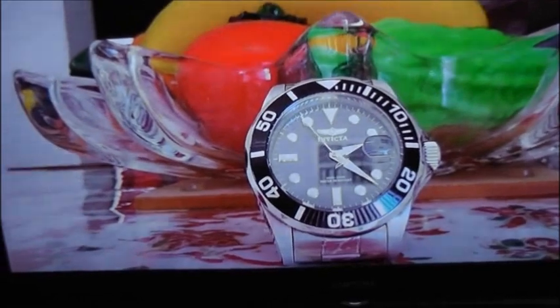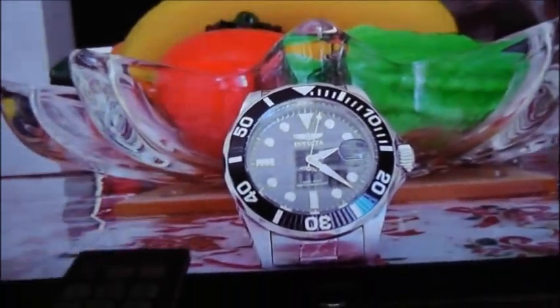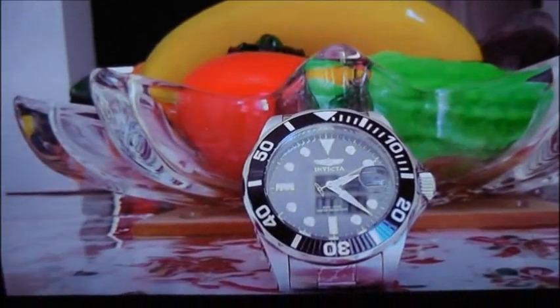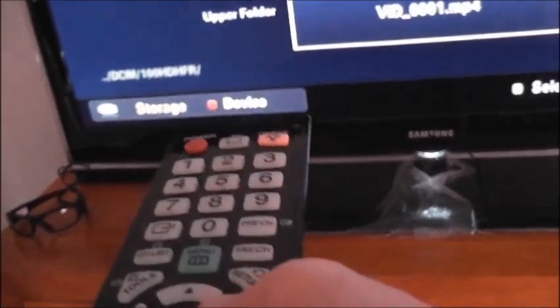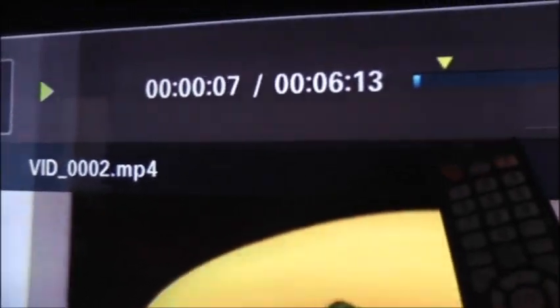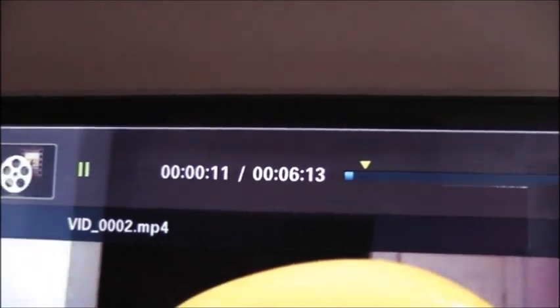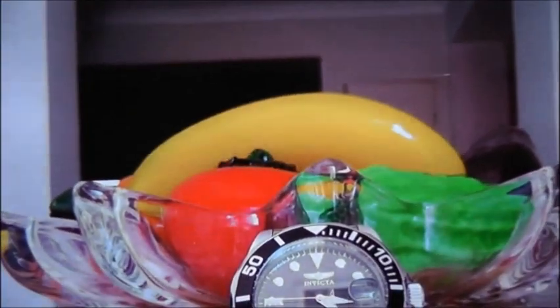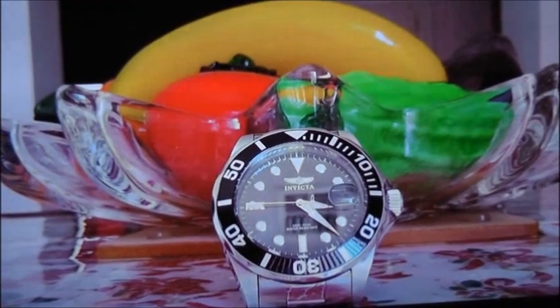I'm very happy with this one. This is one hour and two minutes. We press return and it takes you back to the second one. This particular one lasts for six minutes and thirteen seconds. So it's over one hour of recording total. This is very, very good for such a little camera.